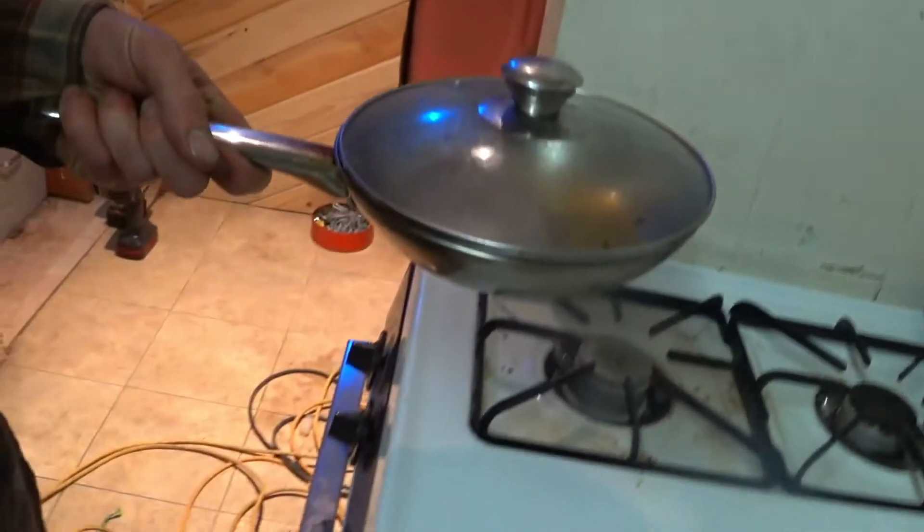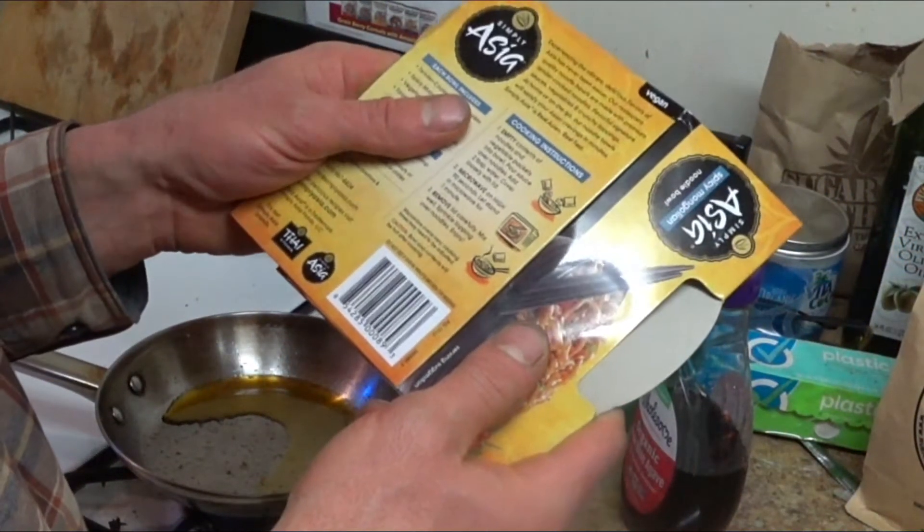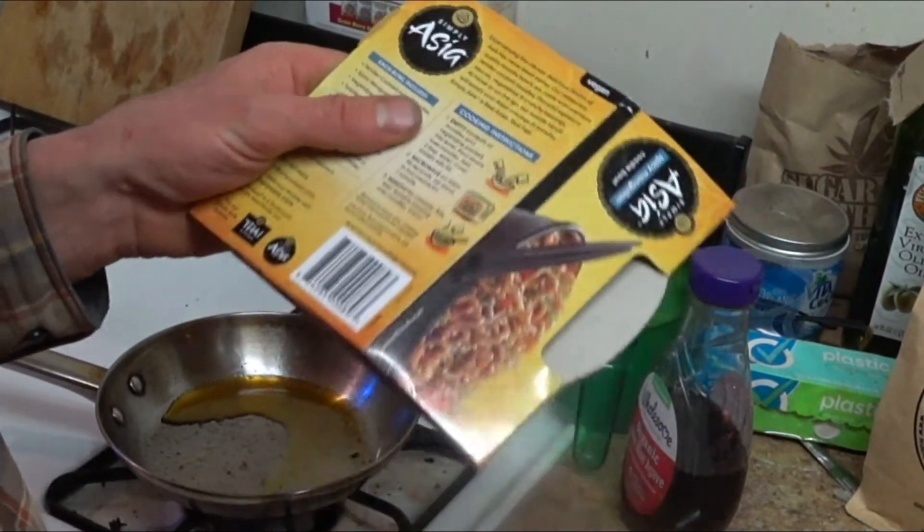I don't even own a microwave. If I get one of those things I disassemble it like a bomb. I have a steamer — that's the closest thing I have to a microwave — but that's not even what I'm gonna use. I'm just gonna use a simple pan. Here's what the microwave instructions say: empty the contents and noodles into a bowl.